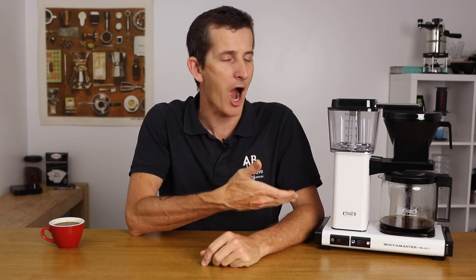And that's the Moccamaster Select KBG model for you. It's a classic Moccamaster that comes in several different colours with a select few features that will highlight the ability to be drinking as little as 2 cups of coffee or as many as 10, with every single batch of coffee being as delicious as the next. If you have any questions on the Moccamaster Select, add them in the comments section down below and we'll get straight back to you. Thanks for watching to the end of this video, and we'll see you in the next one.